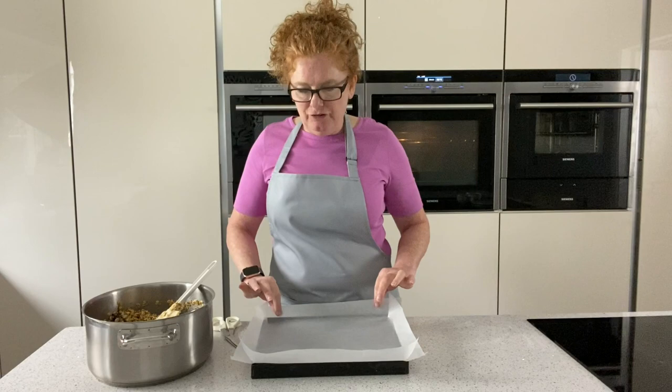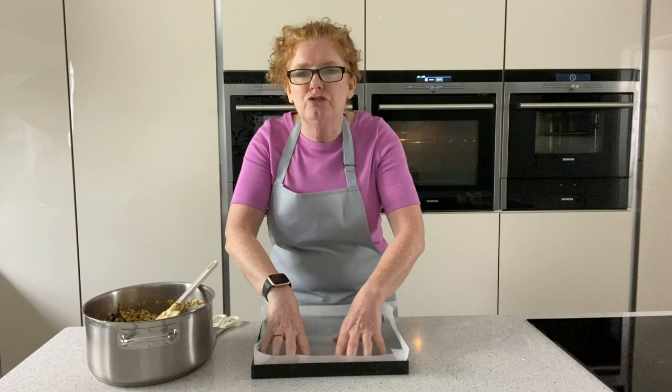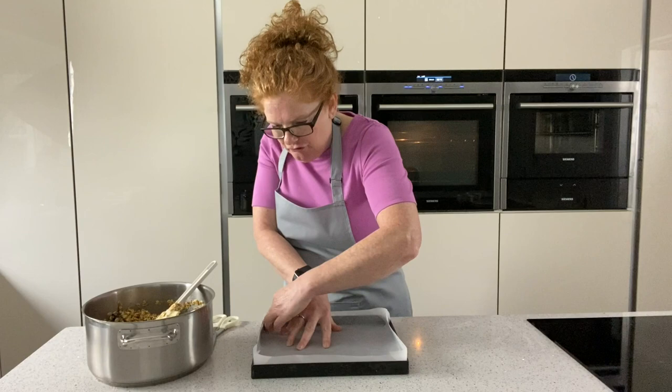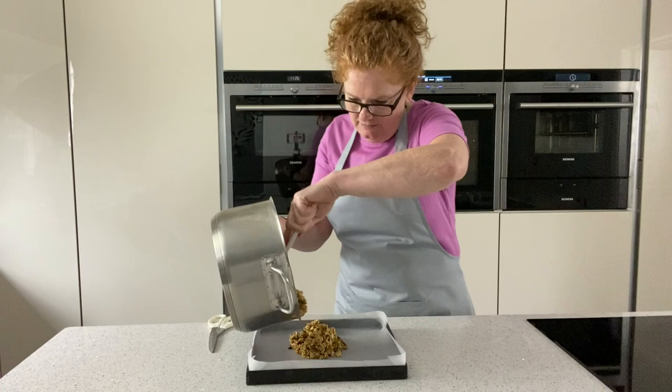The tray I'm using today is 30 centimetres by 25, and I've just got a piece of silicon paper. The easiest way to do it is just snip the corners, then press it into the bottom of your tray - use your fingers, go around the edge to give you a nice fit with no crinkly bits in the corners and no wastage when you come to cut them into squares. Then just pop this mix into your tray.